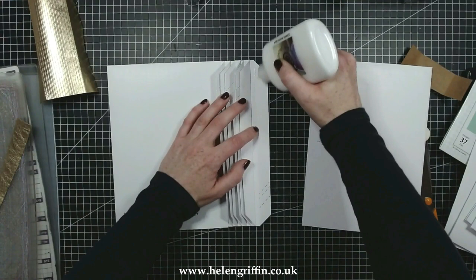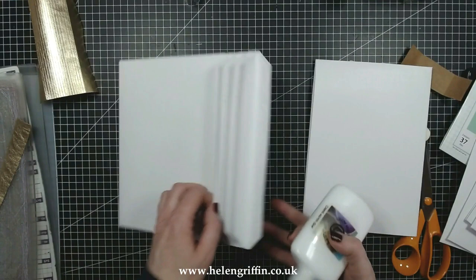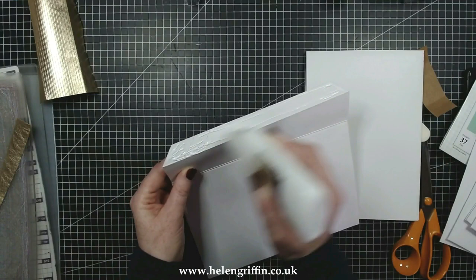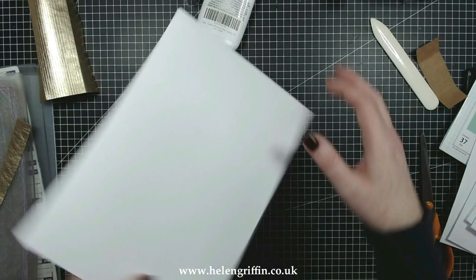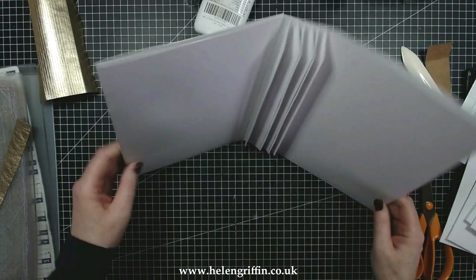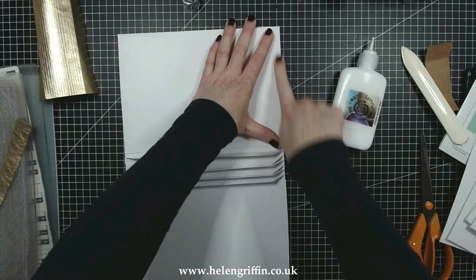Turn that upside down and then do the same — double-check the opening of your pocket and add the glue again. Slide that on — you can use your grid mat to make sure it goes on straight. Just check everything before you give that a really good pressing, and there we go — there is our front and back cover. Now if you want to, you can glue those pockets closed.